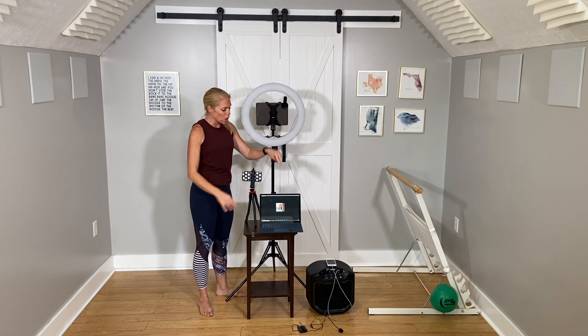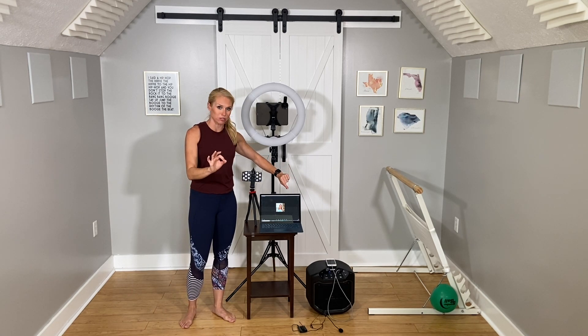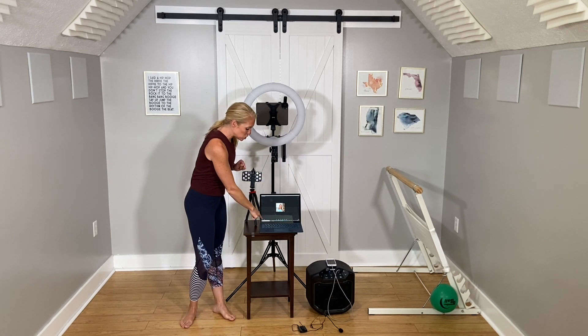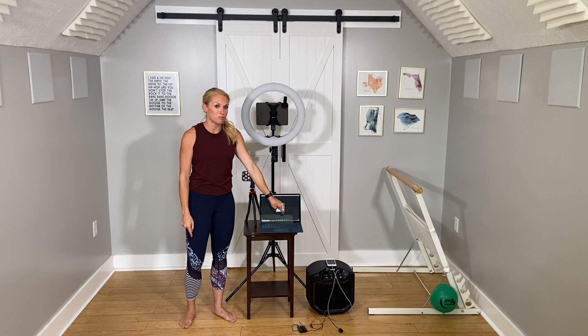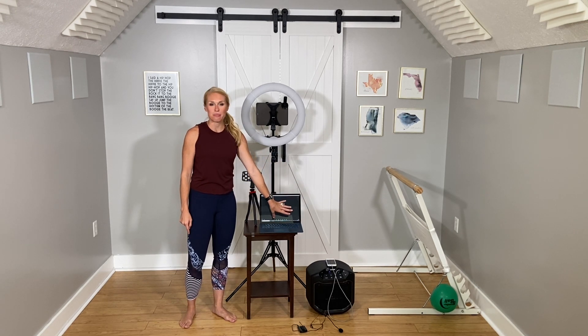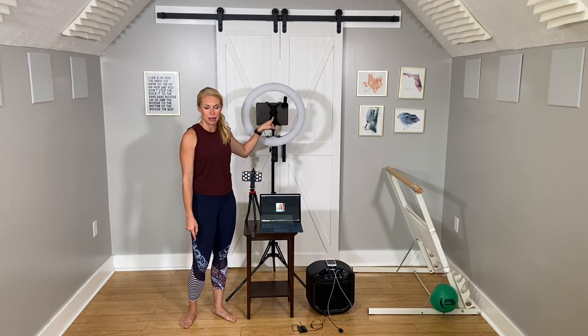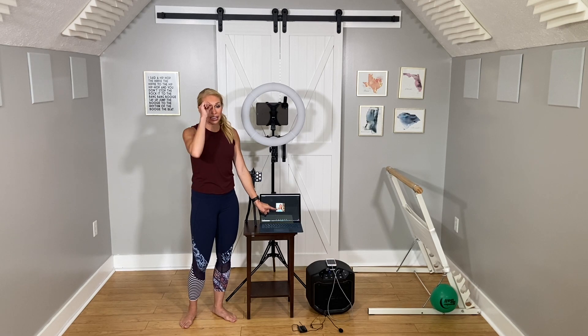Traveling down to my computer — it's also logged into the same Zoom account. I don't have to log in as a different person; I'm on the exact same account, but Zoom is muted, my camera is turned off, and my computer is muted. All this does is allow me to see my participants while I'm teaching class, since I can't see the iPad screen because it's facing the other direction. So Zoom is muted, camera is off, and the computer is muted so you don't get any feedback.